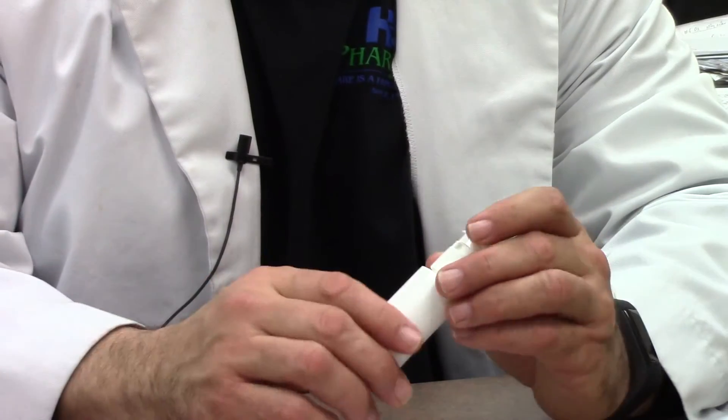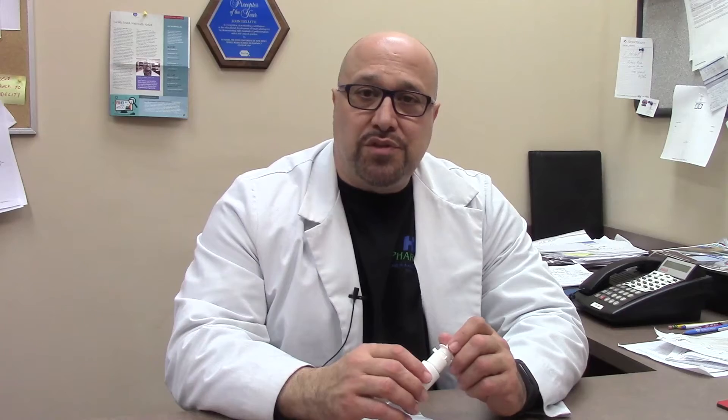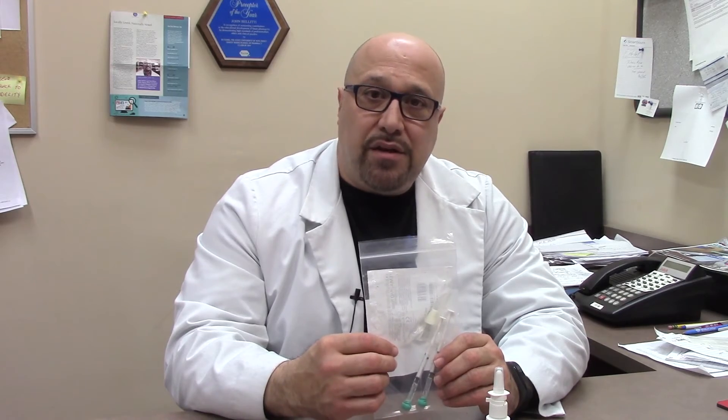Previously, we have been dispensing midazolam nasal spray in this type of bottle, and it was used for emergency situations for seizures lasting usually longer than five minutes. However, we are switching to a new, more effective dispensing system, and today I'm here to talk to you about how to use it.